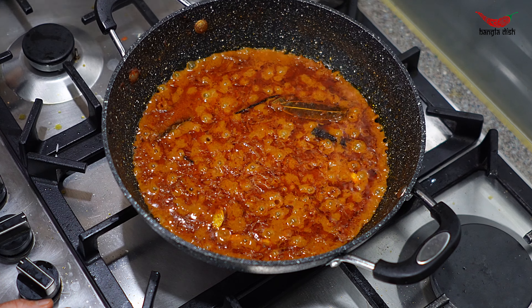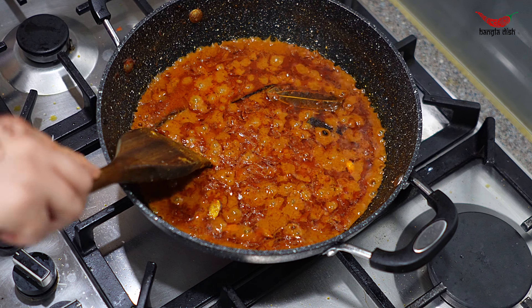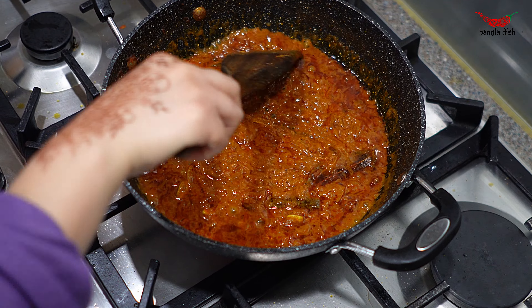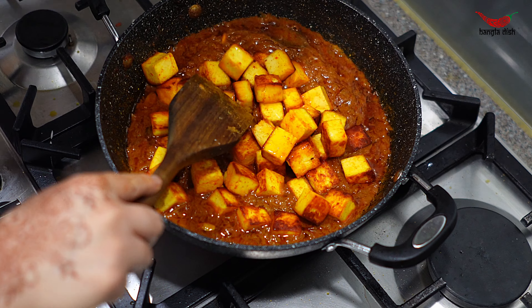Return your curry to the heat and allow it to heat up for around 2 minutes. Once it has started bubbling again, add your paneer and very gently stir through. Make sure not to break the paneer pieces by stirring too hard.